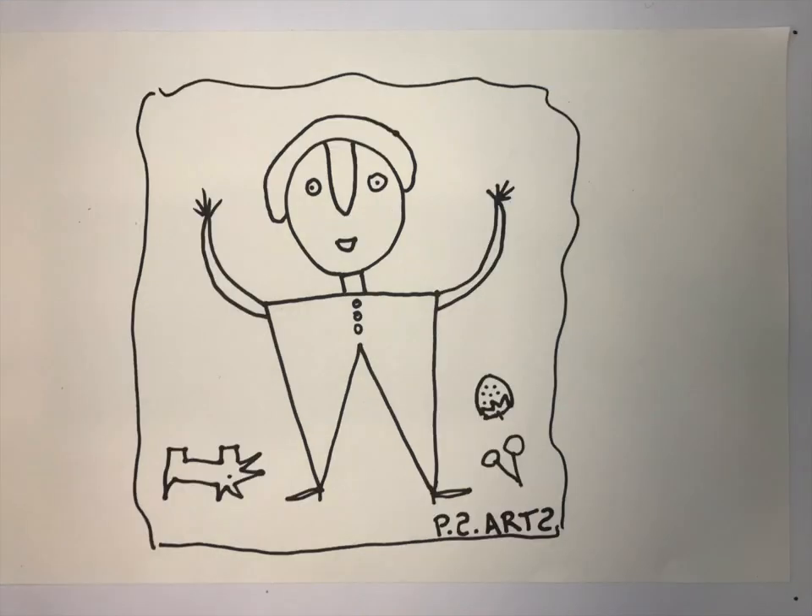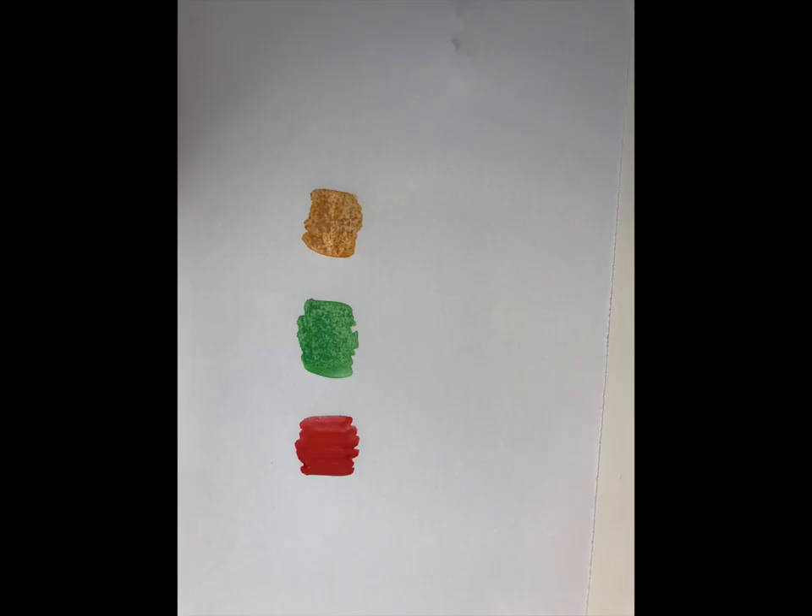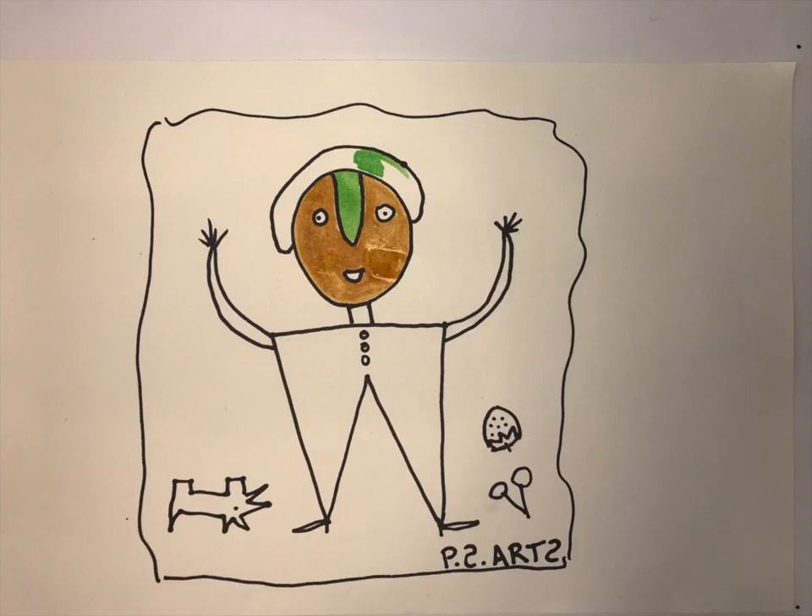Flip your painting back over and get ready to choose your colors. Moe's usually only used two or three colors at the most. When Moe's started painting, he used whatever was available to him, and that was house paint. I'm going to choose three bright summer colors: red, green, and kind of a brownish yellow. Fill in using whichever colors you like.